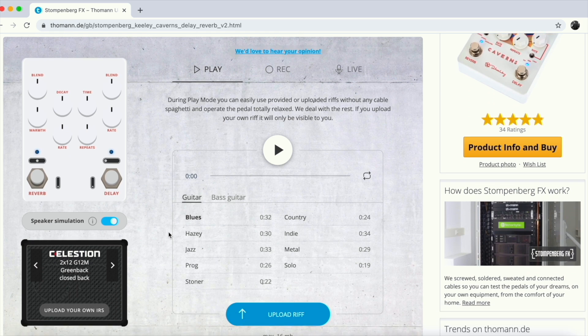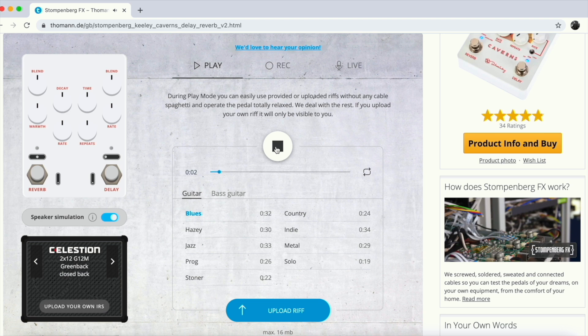Let's turn the pedal off first and play that first blues sample — that's just to give you an idea of what kind of guitar signal is recorded. Now let's turn on that pedal and play it again.